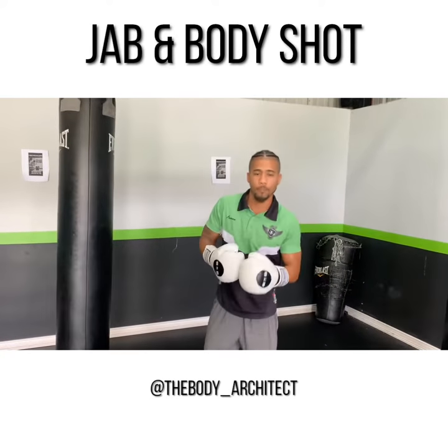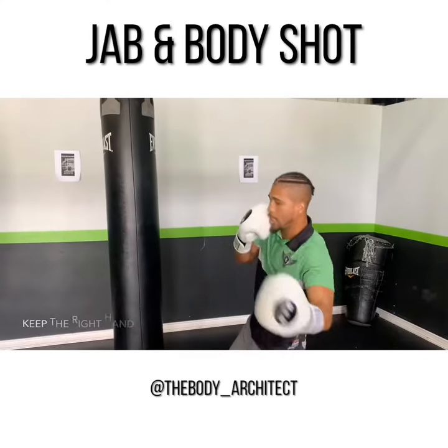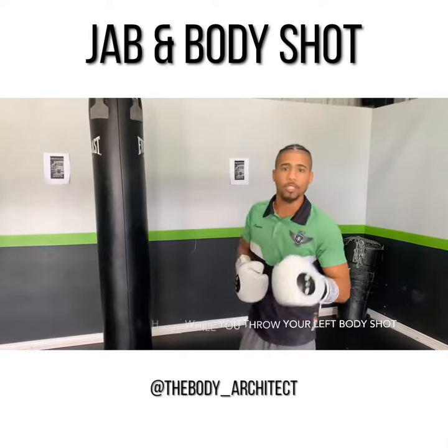So make sure you don't do that. You got to stay in form — hand staying tall, hand staying at home. Jab, body shot. Making sure that right hand protects the chin at all times.